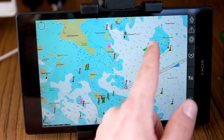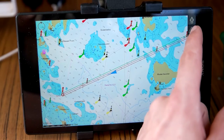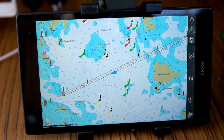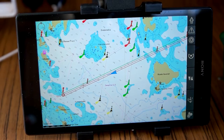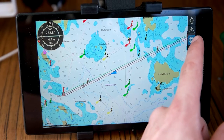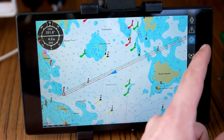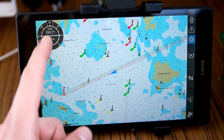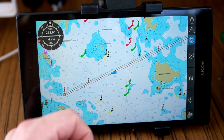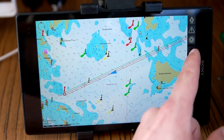There's a button you can press to center your boat — if you're panned away, this one brings you back to center. There are alarms you can set for the anchor and that kind of stuff, though I've never used that. Here you can see a small display showing bearing and speed and that kind of information.